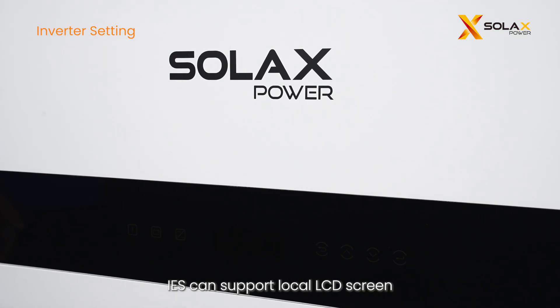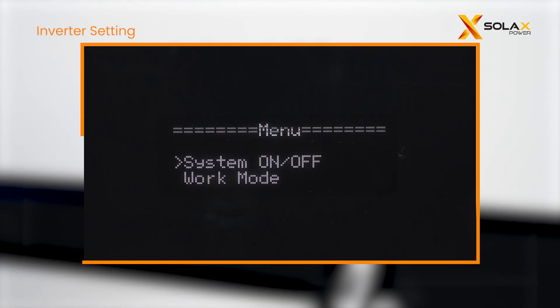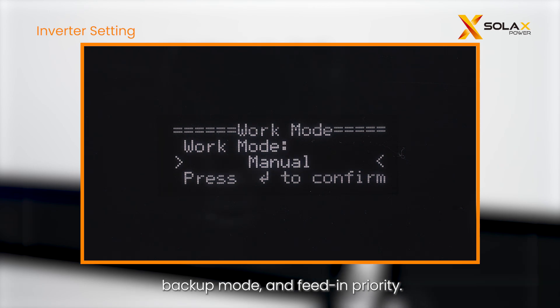The IES can support local LCD screen settings and app remote settings. If you want to know more about how to set on the app remotely, please skip to the app setting section. For work modes, you can choose from the following modes: self-use, schedule, peak shaving, manual, backup mode, and feed-in priority.